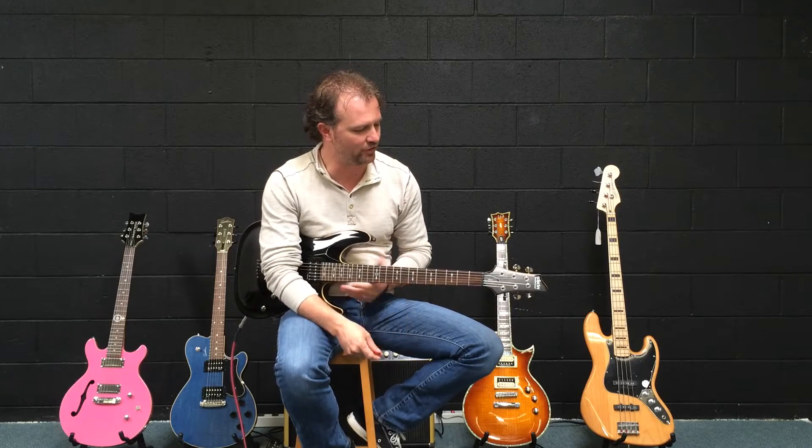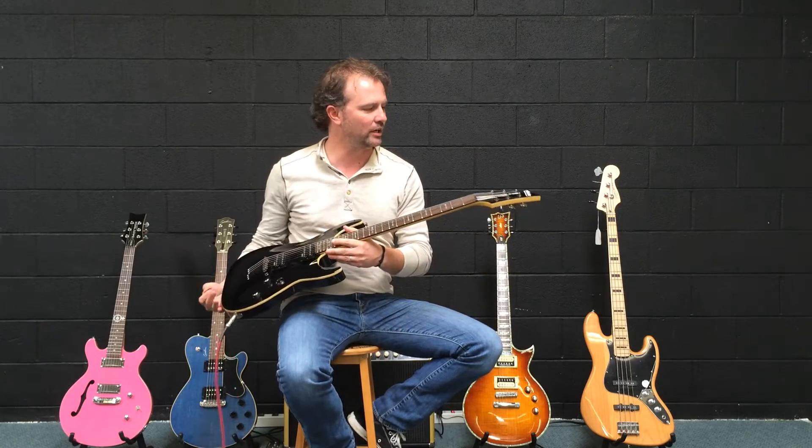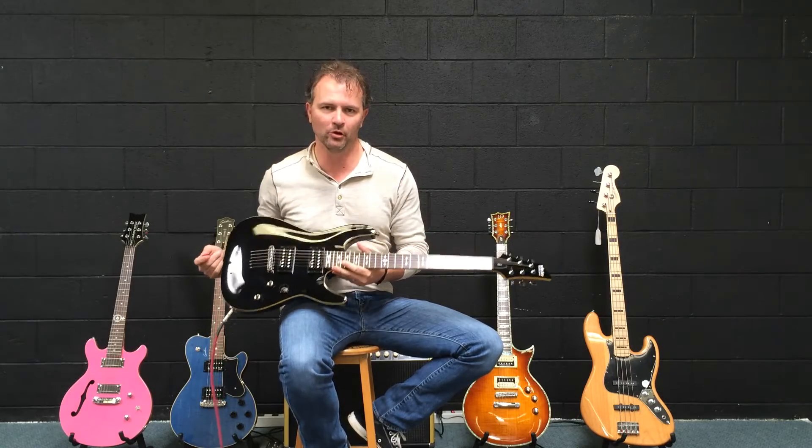The folks at Schecter have very kindly, once again, donated a guitar for the Julian Rock Memorial auction coming up May 18th here in Los Gatos, California. Julianrockmemorial.org — link at the bottom of the page.